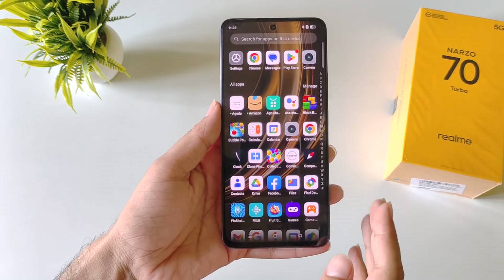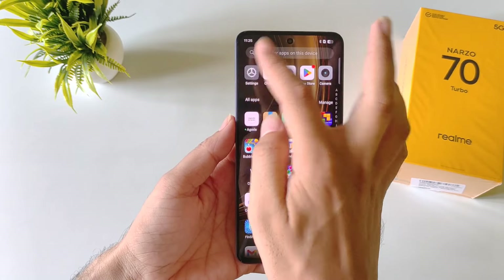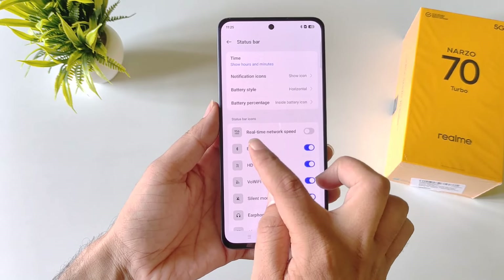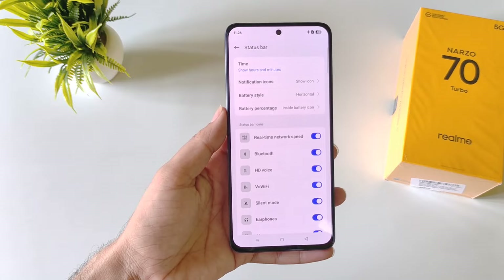If you want to monitor your real-time internet speed in the status bar, open settings, scroll down and click on notification and status bar. Click on status bar and then enable real-time network speed. It will then start showing your internet speed in the status bar.